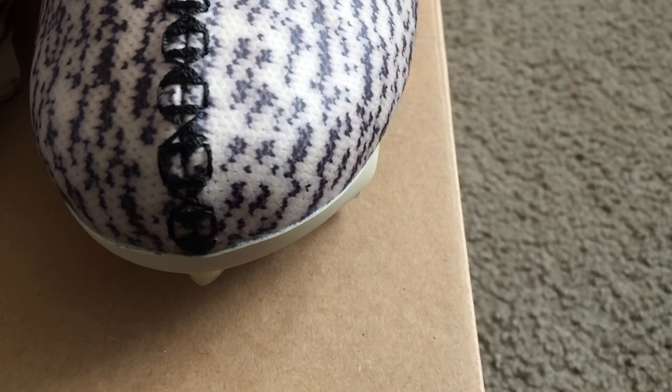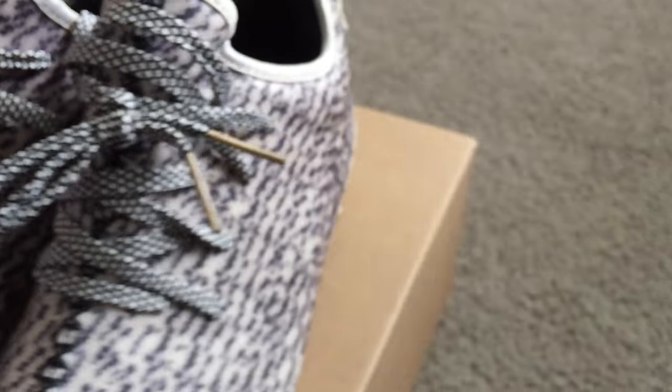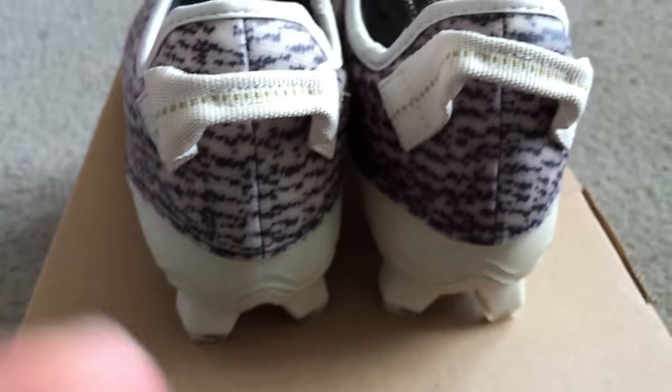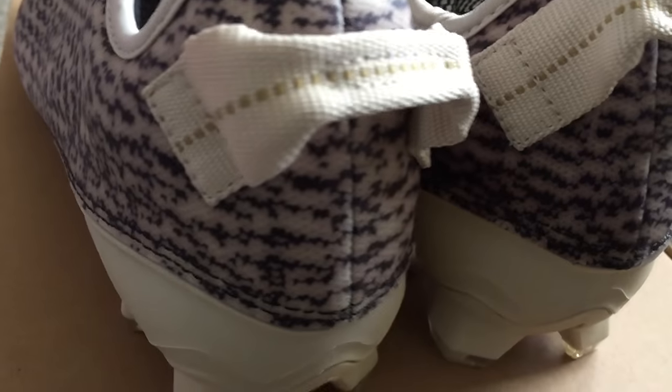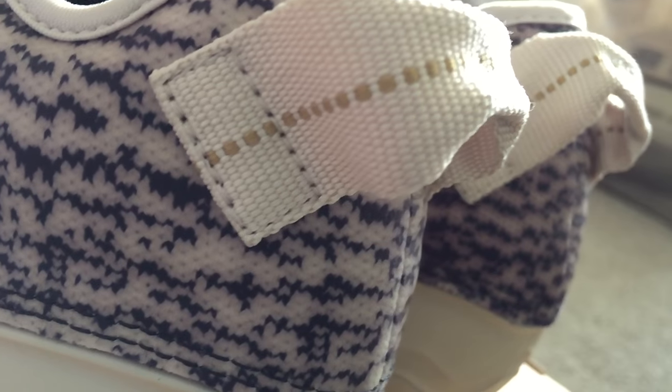There's the toe blocks right there. And here's a shot of the heel — that's what it's looking like.